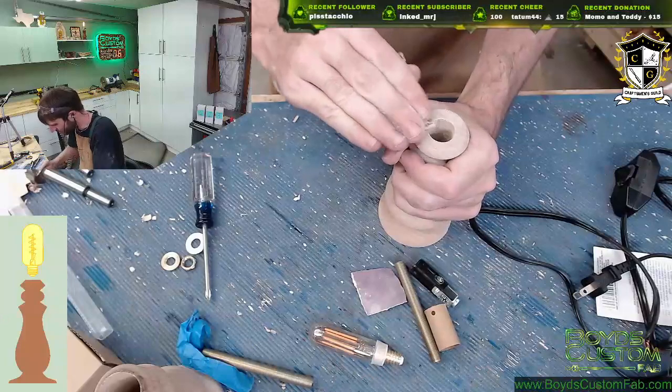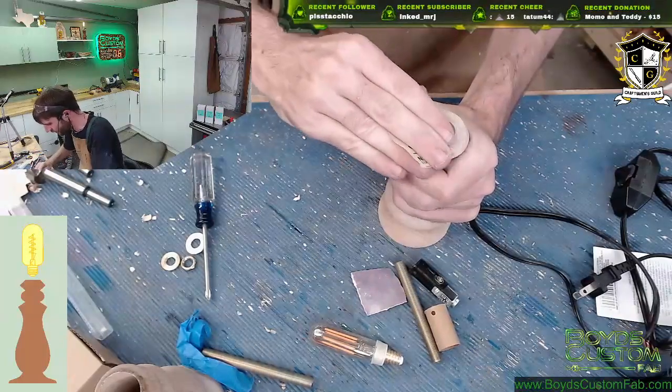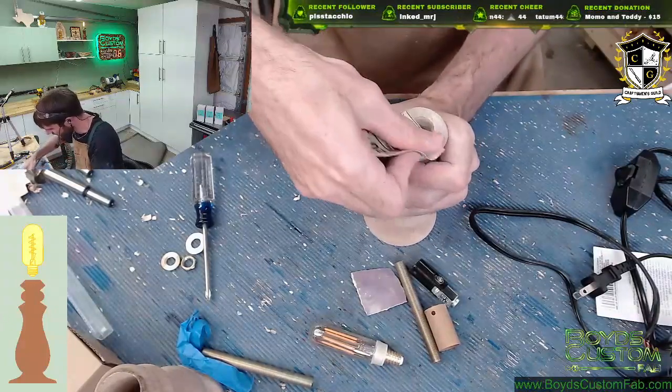I should be doing this with the machine but we're just doing a little hand sanding here. I should have done this on the lathe though - so again another thing I need to consider while this piece is still on the lathe is sanding this front face here.